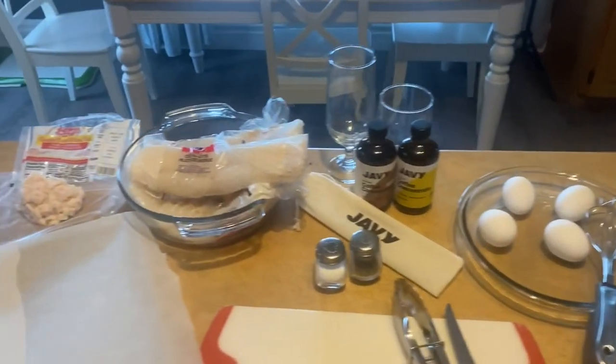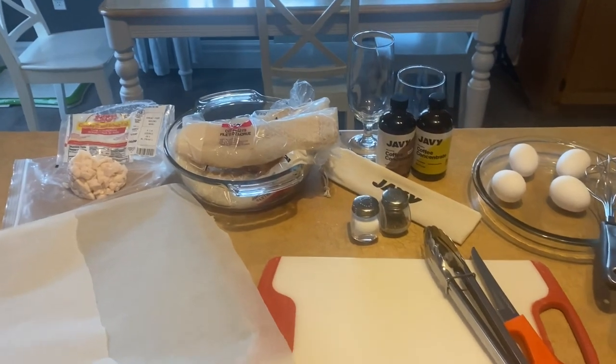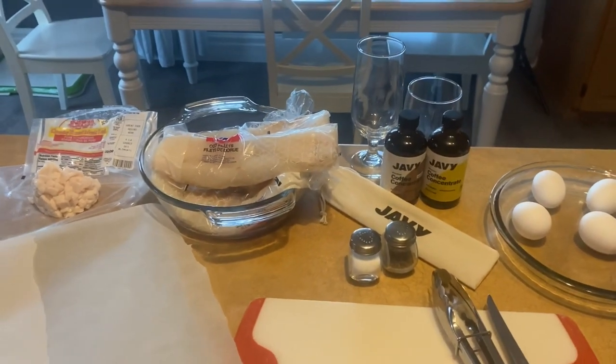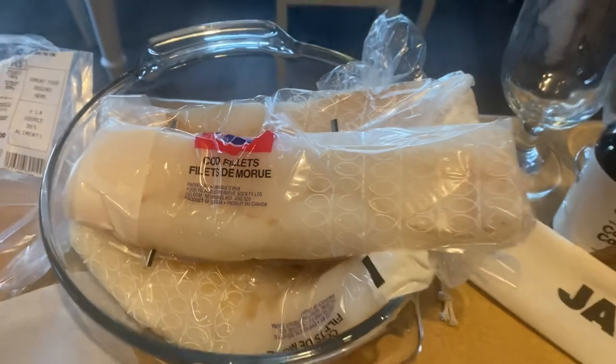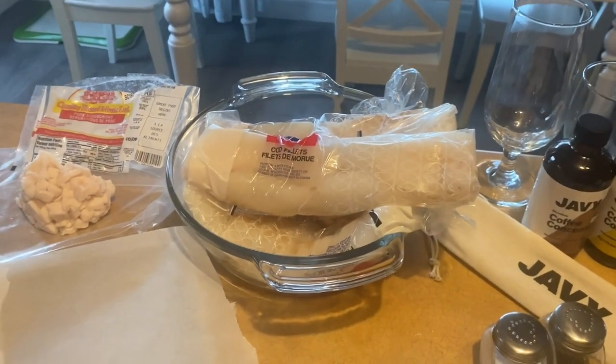Hi folks, Gary here in my kitchen in Gander, Newfoundland and Labrador. We are GBL, the Old Church Five Acre Homestead. I have everything all laid out here on our island in our kitchen to do a traditional Newfoundland and Labrador cod fry. We are going out into our outdoor kitchen very soon and we're going to be pan frying these cod fillets on our Blackstone Grill.